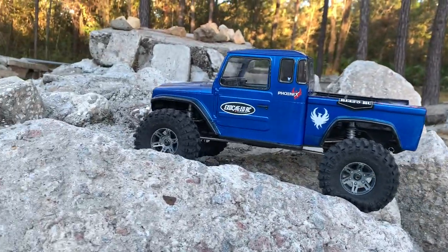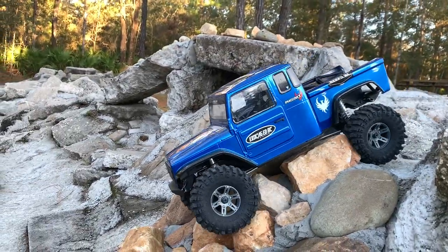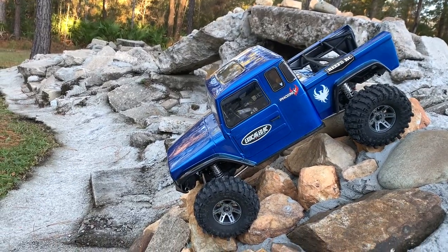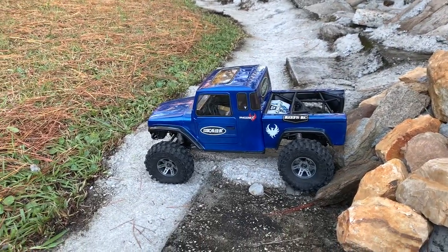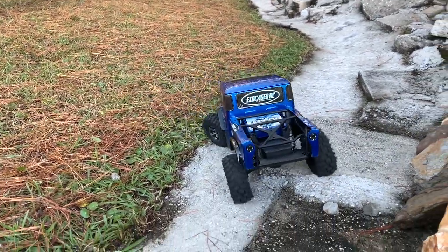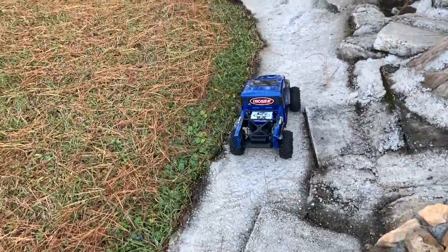There we go, bring it on down. That was two-wheel drive. What I need to do is put some really fast motor in this thing so I can do donuts — that would be awesome.